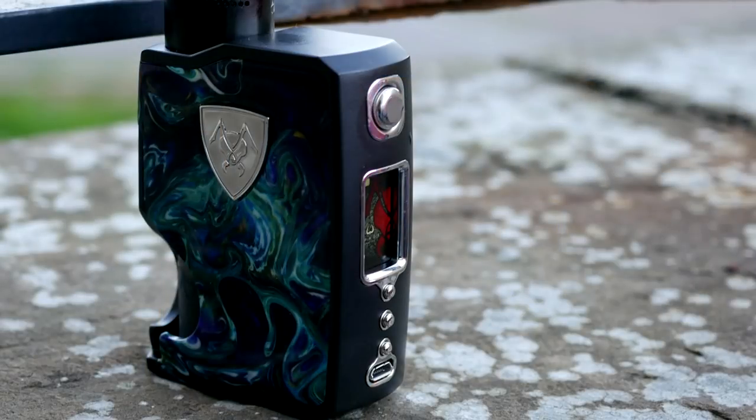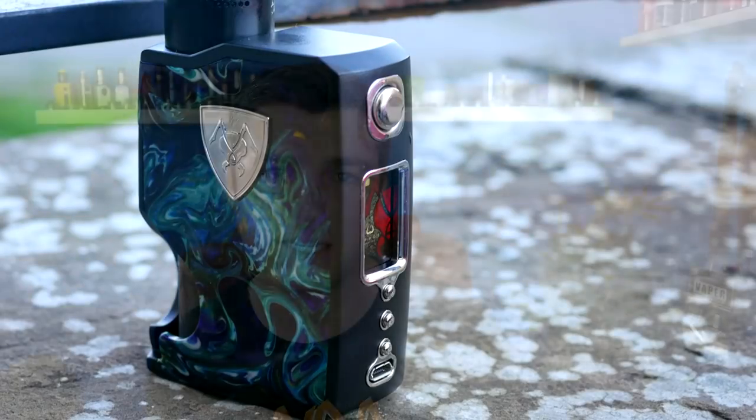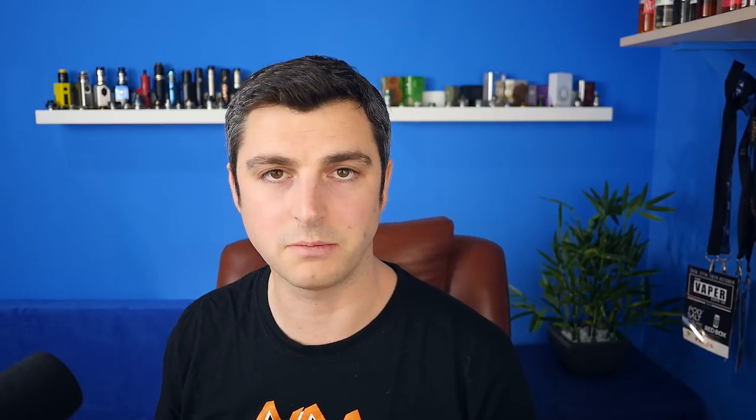Another one that we've featured on the channel which definitely needs a mention is the Vicious Ant Spade Squonker — absolutely, truly stunning mod. They've done several versions this year. I have the 21700 version and it's absolutely brilliant. It's just stunning looking, super well made. There's loads of various doors and colours. It's just an absolutely brilliant mod. It has the Evolve board in as well, so if you want that top, top, top board quality with all the decent Vicious Ant components — definitely a squonker to look at. Definitely in my 2018 top five: the Vicious Ant Spade.